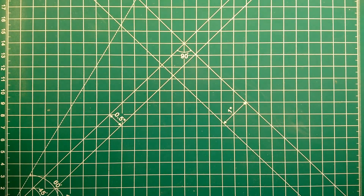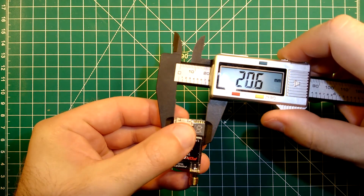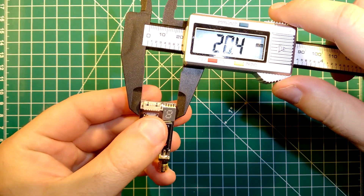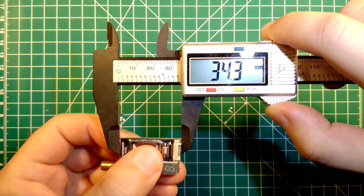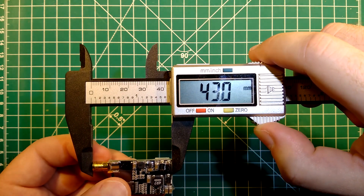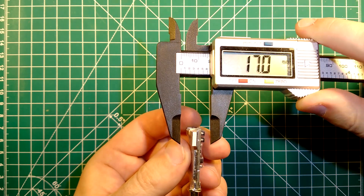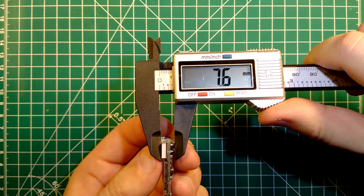Now we will take a look at its dimensions to see how large it is. This one comes in at a width of about 20mm, a length of about 34mm without the connector and 43mm with the connector. At its thickest point, where the little display is, it has a thickness of about 7.6mm.